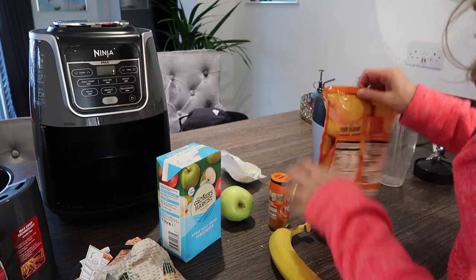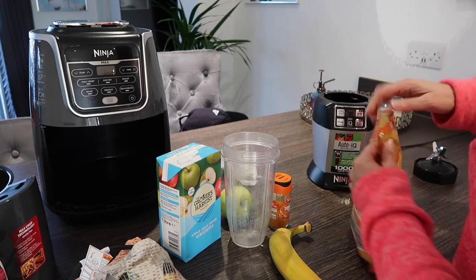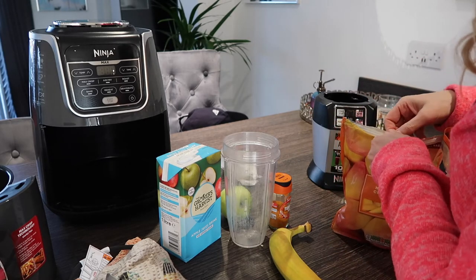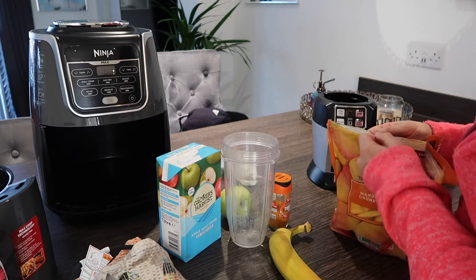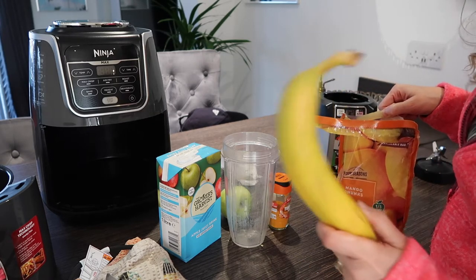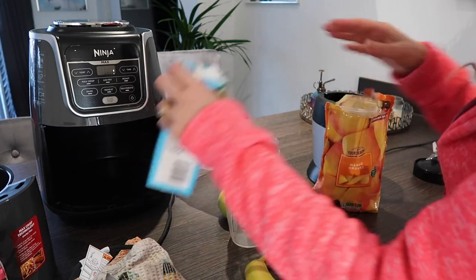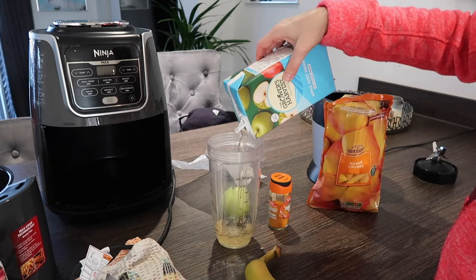It tastes quite yummy — you can use orange juice, water, anything you want. I think it's the mango that makes it so warm and yummy. I use frozen mango because then it's nice and cold, and I've started freezing my bananas too. I put about 500ml of apple juice or whatever I've got left.